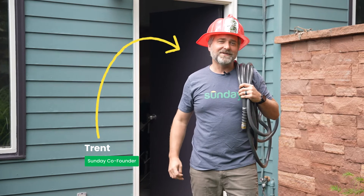Hi, I'm Trent with Sunday. Today I'm going to tell you about Sunday's bio-based ant bait, Fire Ant Fighter.